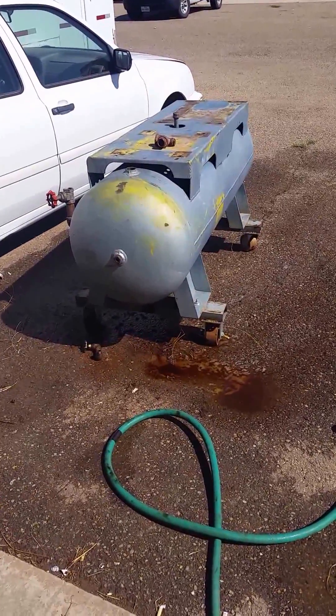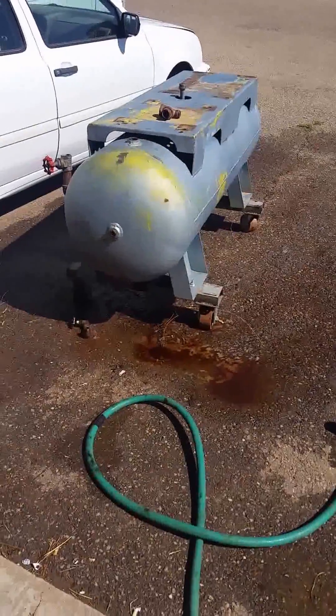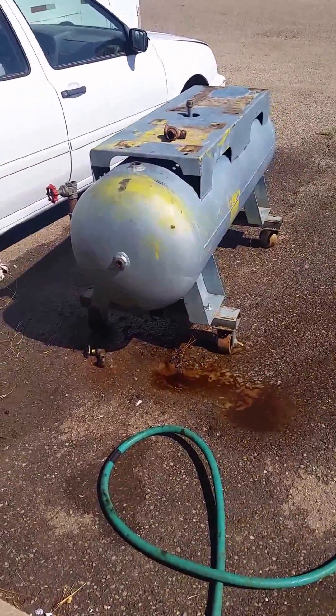I filled it up again with some other detergent I had in the shop and it set for almost five days. I rinsed it out again and now I'm going to put the hose in there and clean it out a little bit.